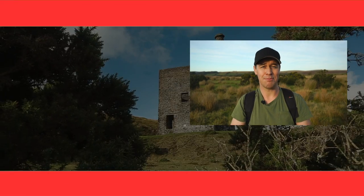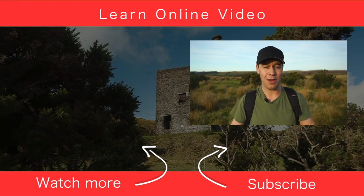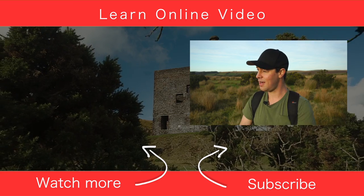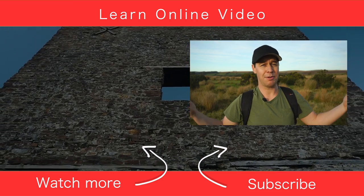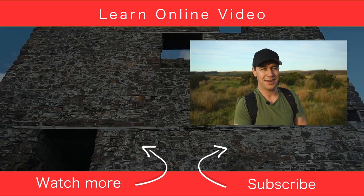So there you have it — those were 10 go-to gimbal moves. I hope you found this video useful. If you did, let me know by giving it the old thumbs up. If you'd like to see more content just like this and learn more about video production, you can do that by clicking over there. But that's it from me. Thanks for watching, subscribe if you want to, and I will see you in the next video.